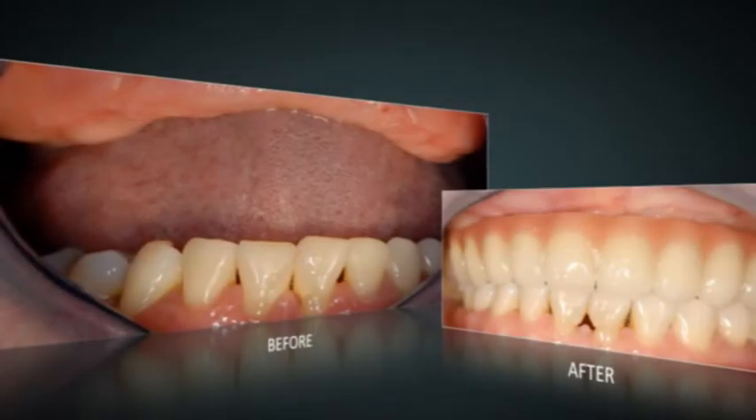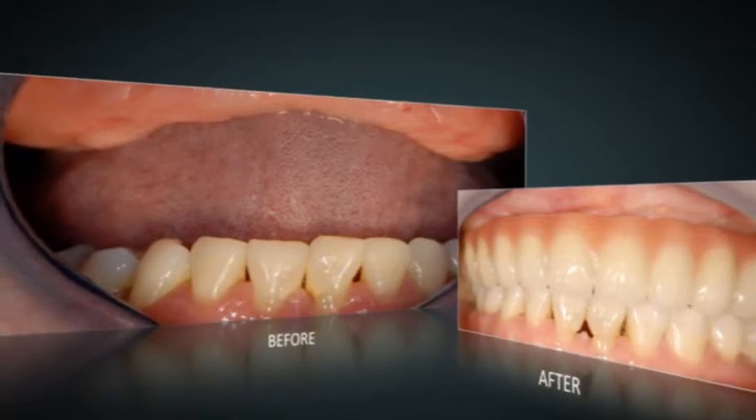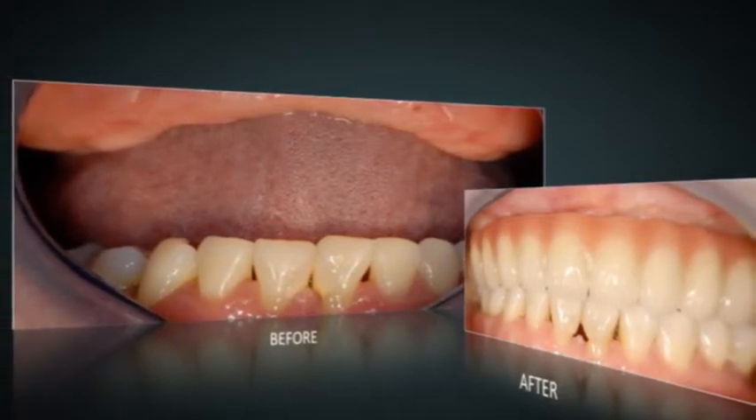The reconstruction of the jaw bone in conjunction with replacing the teeth not only enables the patient to chew food better, but also improves facial appearance.